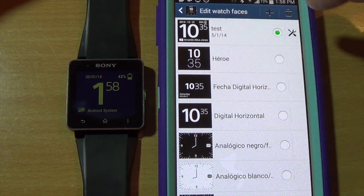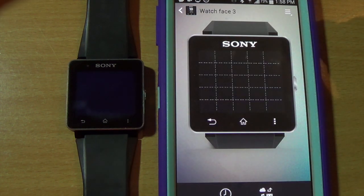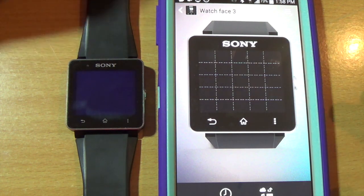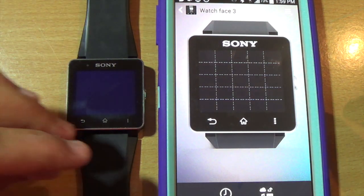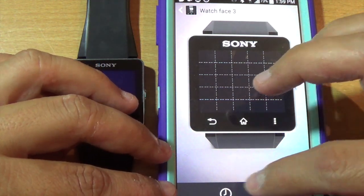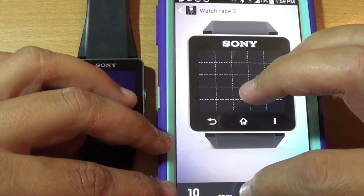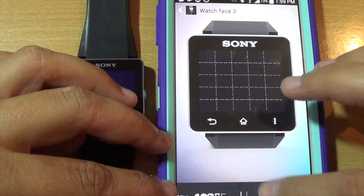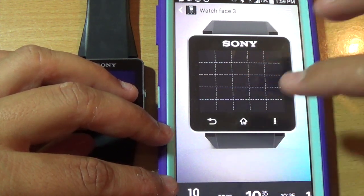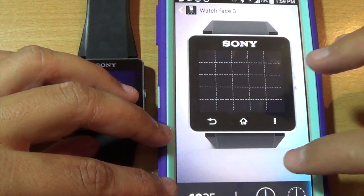There is a plus sign on top, so if you click there you'll see a little mock-up of your watch, and this is the way you can actually start editing the watch faces. You have two options below: one is clock and the other is widgets. If you click on clocks you'll see a whole bunch of different clocks that you can add. Let's say that we want this one.